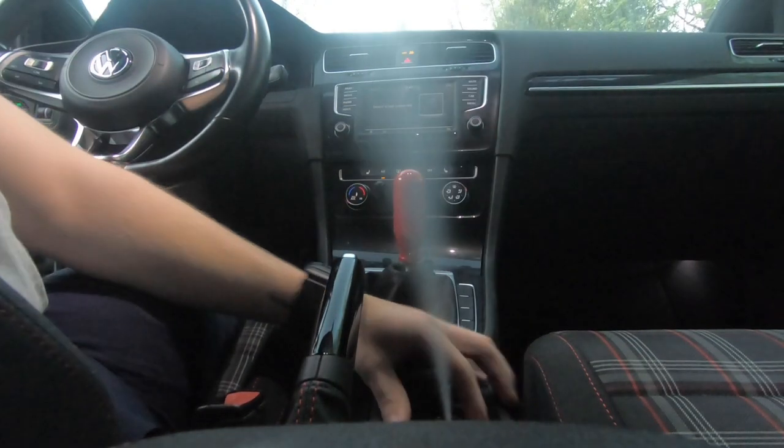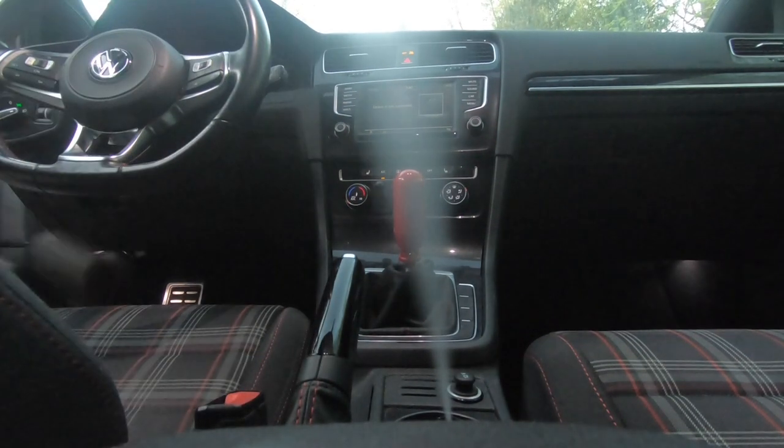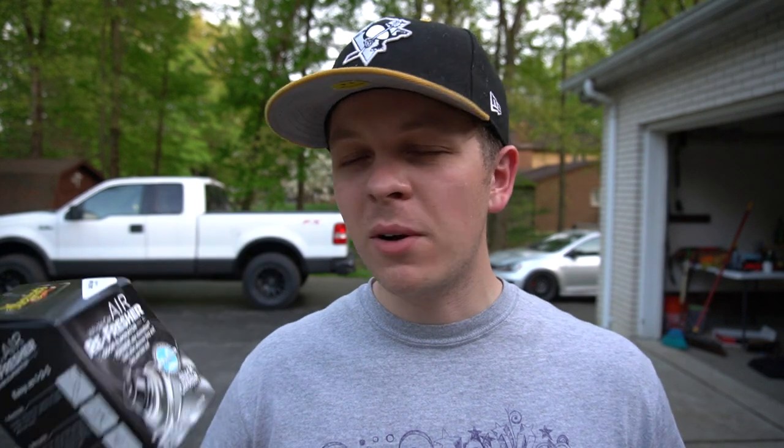Welcome to the channel. Today we're going to be testing out one of these Meguiar's car air freshener bombs and see if it does what it says. I picked this up at O'Reilly Auto Parts for $7.99. I went with Black Chrome — it's a good smell, not too overpowering. We're going to use this in my GTI today. Recently I left the window down and it rained, so it's kind of stinky in there. I ran the dehumidifier and we're going to let this thing go off and see if it takes the stank out of the car.